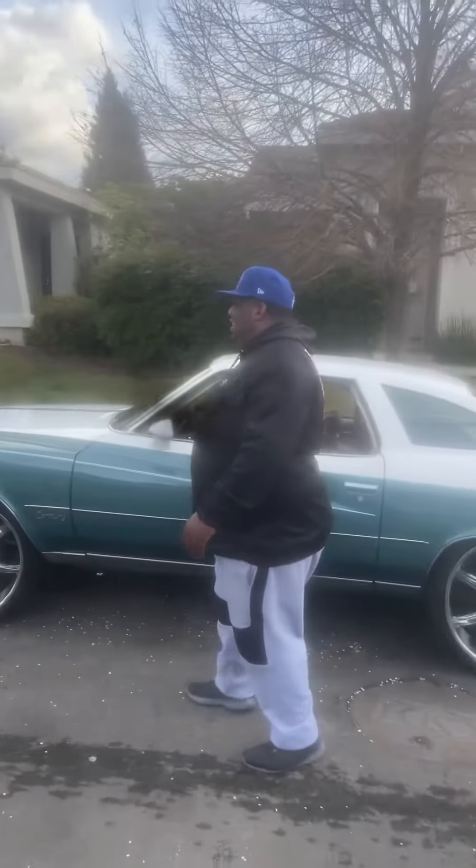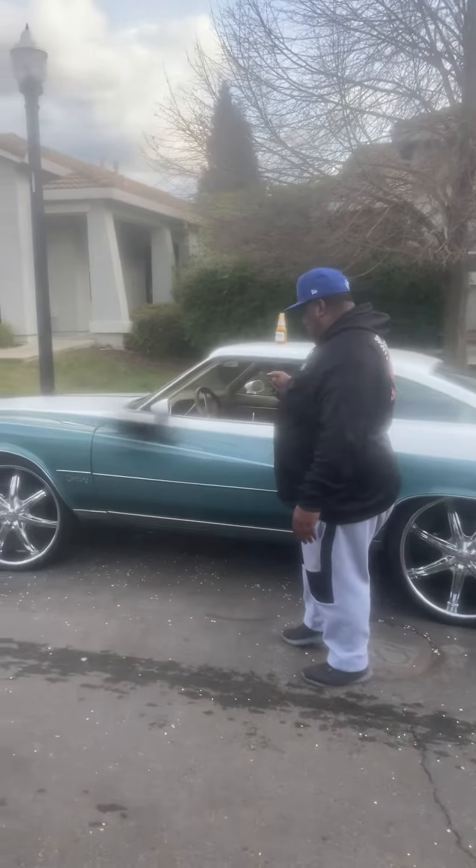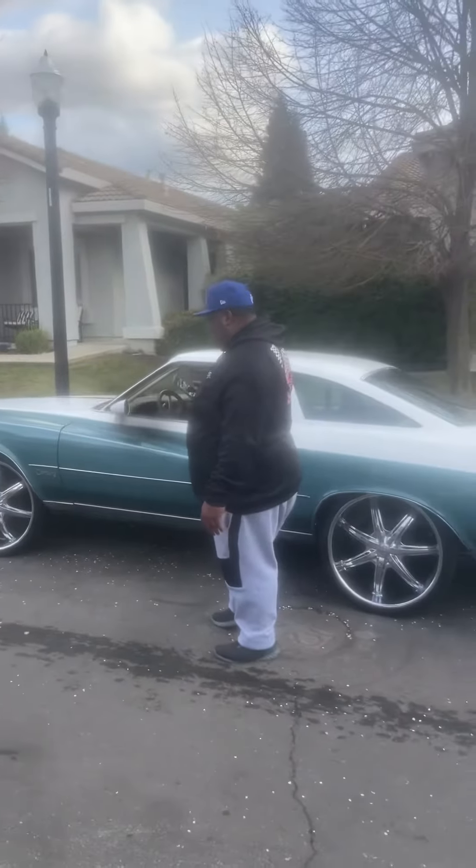Go ahead, man. It's my boy Droop, shit, man. Look at him flossin', man. Droop, introduce yourself, man. Oh man, what's up, man?